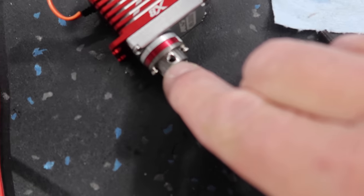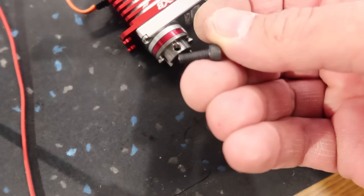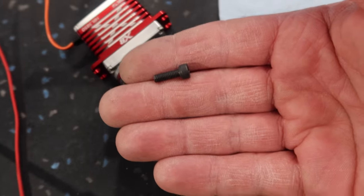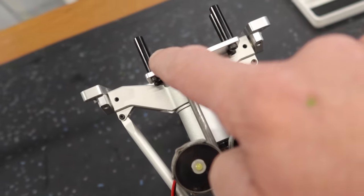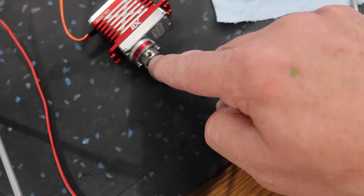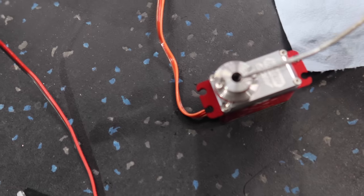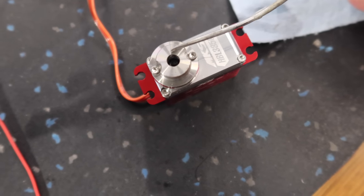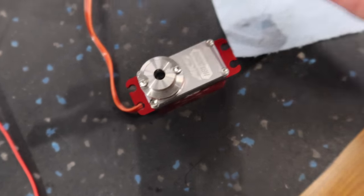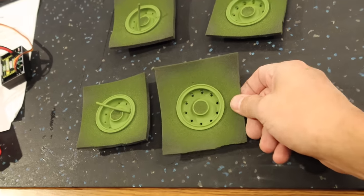Everything is loctited and we're ready to put it back together. We're replacing the stock set screw in the steering assembly with an allen key bolt for significantly more strength. The problem with the set screw is that with only half a shaft, the flat spot means the set screw only engages two to three threads. Replacing it with a bolt engages all the threads on the stainless steel part, making it an absolutely rock-solid steering system.